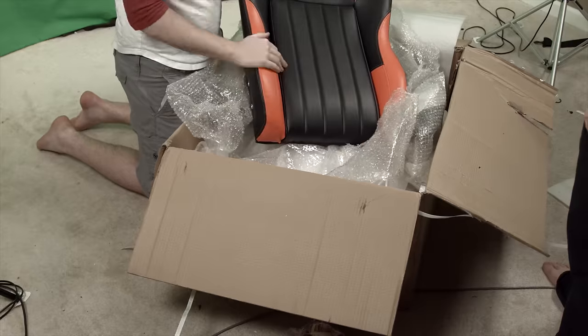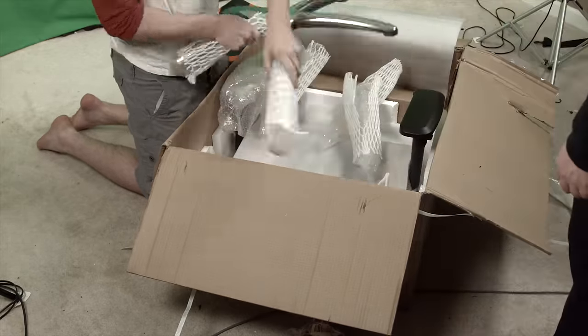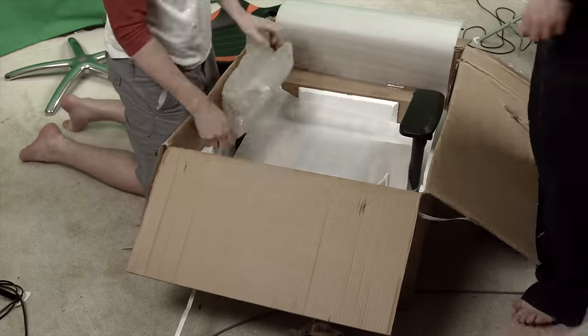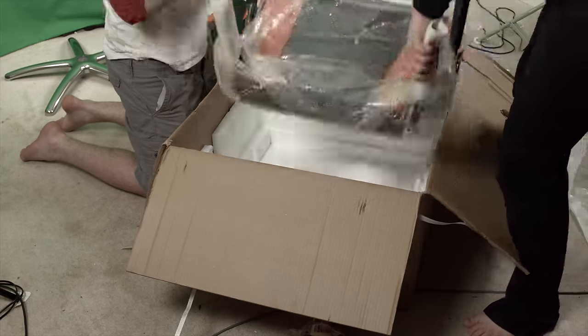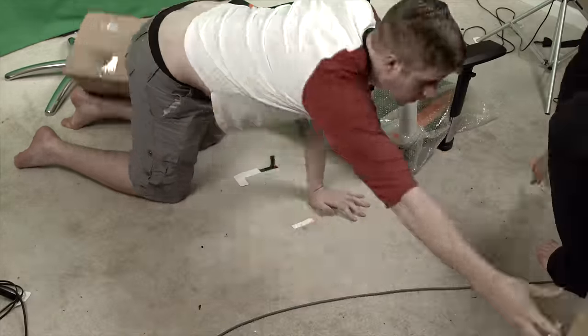As I removed pieces from the box, one thought kept crossing my mind: this chair seems very well built — from the heavy metal bases to the nice-feeling leathery-pleathery materials throughout the chair, and the actually soft plastic armrests to the chrome accents on everything.